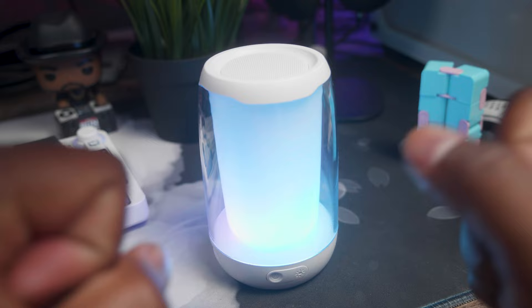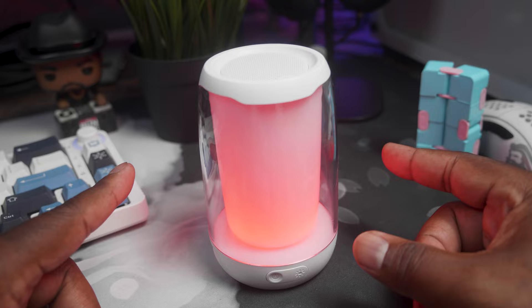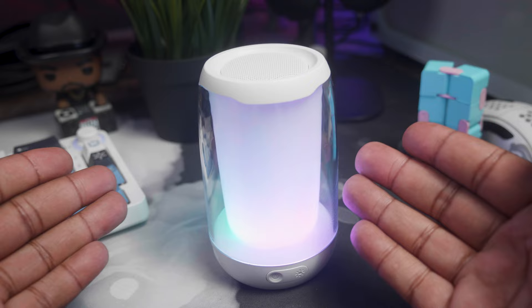It sounds like a cheap Bluetooth speaker — you got to keep that in mind. But man, for $15, like my niece — I've been wanting to give her a Bluetooth speaker just so she can have something to annoy her parents with and play her music loud. This is exactly what I would give her. It can sit on the desk, it has a little light, so that's cool. It's not going to be audiophile quality, but she doesn't care about that. For $15, I'm not mad at this.